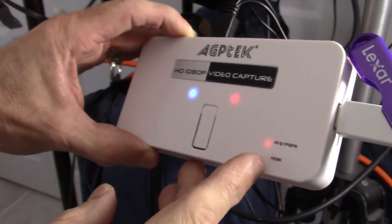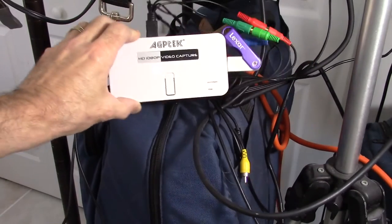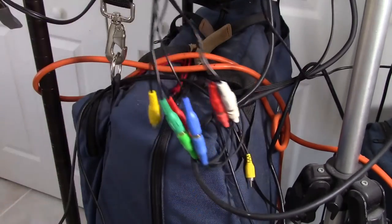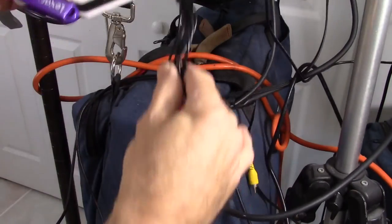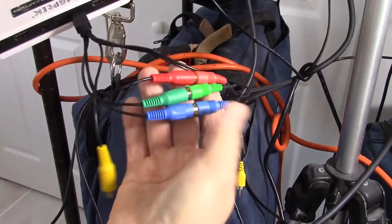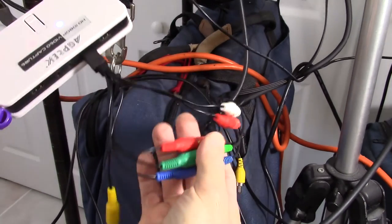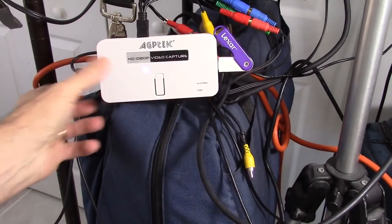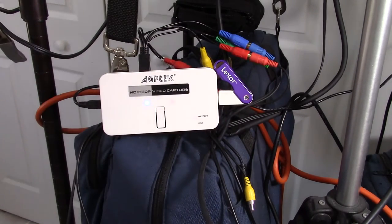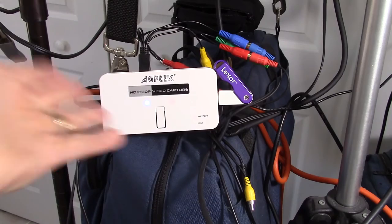We have all these different lights on here that demonstrate the device is on, it's recording, and they tell us what format it's recording. I can tell you it records 1080p and records it very well. The device is very, very lightweight. The connection is very stable. All these RCA connections for the component video, as well as the audio and video, are very stable — they're tight, they fit nicely, and they work very well.